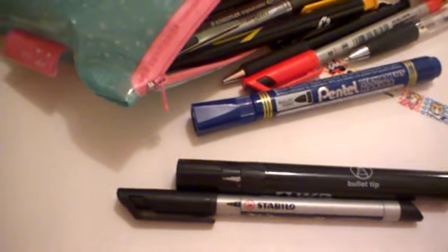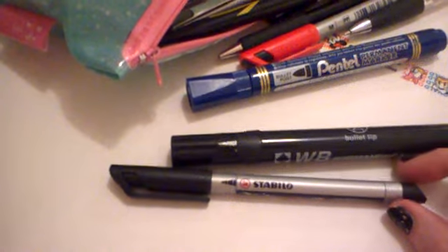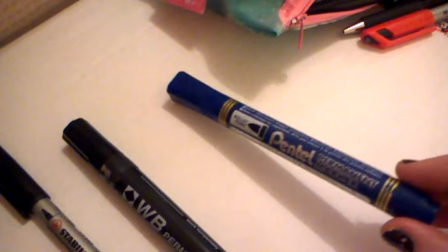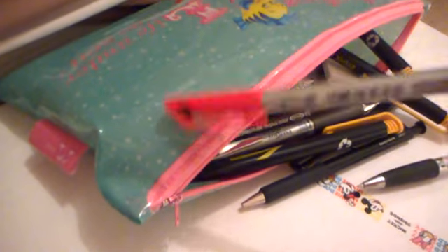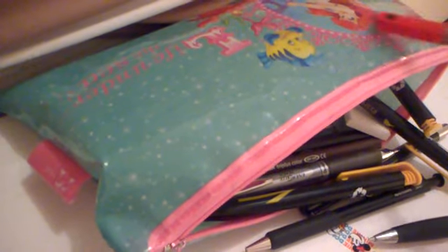Hi everyone, it's Ariel. Welcome back to another of my little mobile videos. I'm just tidying up some of the things in my room. I thought I would organize some of the items in my pencil case. I've got some permanent markers which I've taken from my Ariel the mermaid pencil case.